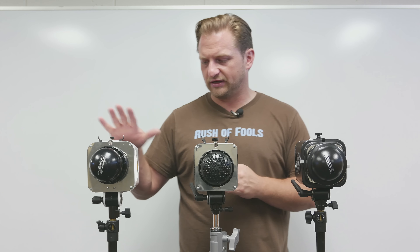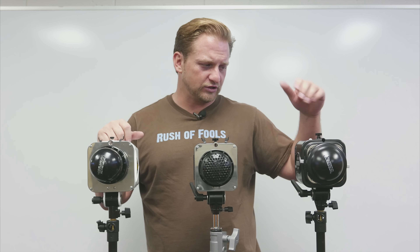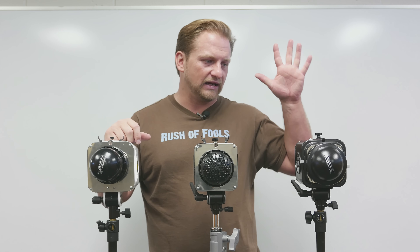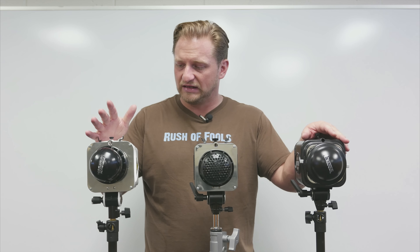The Alien Bees 800 series have served me well for years and years. It wasn't until more recently that I updated to the Einstein series because of the shorter flash duration for doing sports and having remote controllability through the Cyber Commander. Those are the main reasons I started moving up the ladder, because the Alien Bees have pretty much done most of what I've needed.